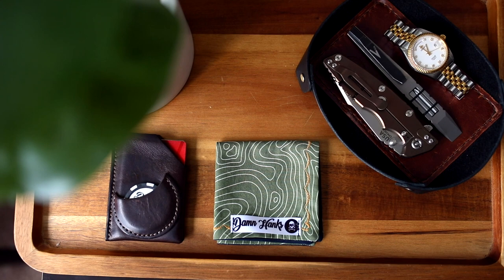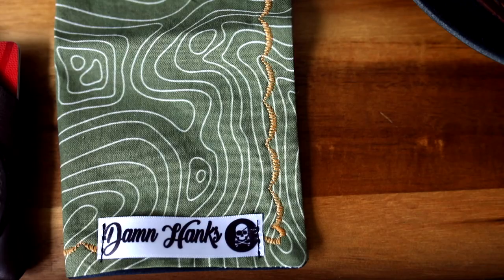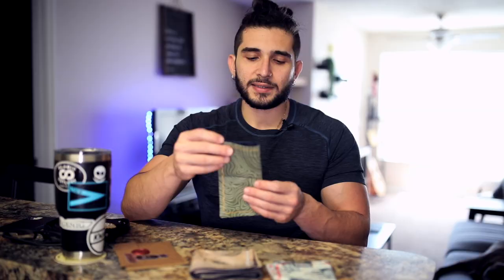The last one on the list is one that I acquired recently, so I haven't been through a full stress test with it, but it's from Damn Hanks — owned by Jim and Amanda. They were kind enough to send me one of these hanks as a gift and I'm very grateful for that. The size is very similar to what you may find on a Mighty Hanks and it has your microfiber on the back. The one I chose has a topo design on the front, and they went ahead and did their own stitching. The size is something I really enjoy about this particular hank.